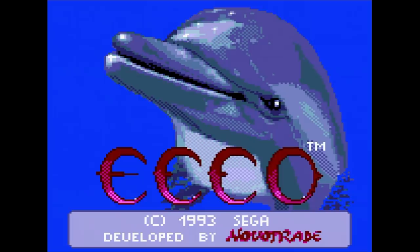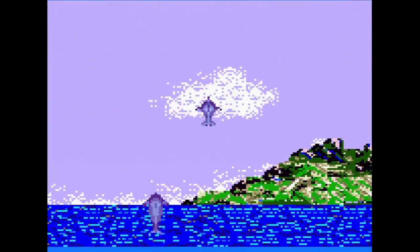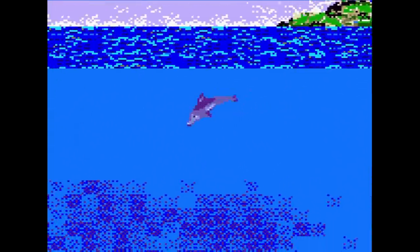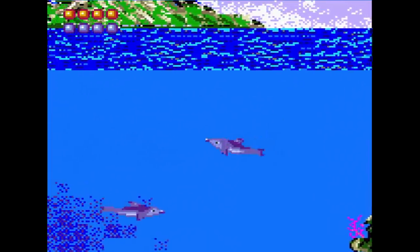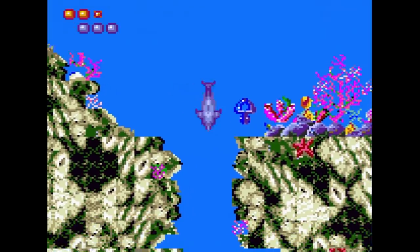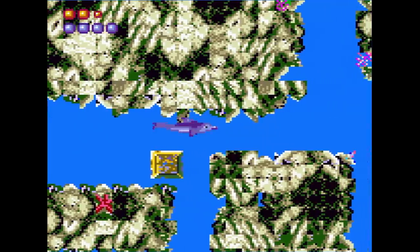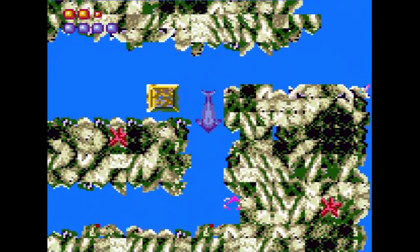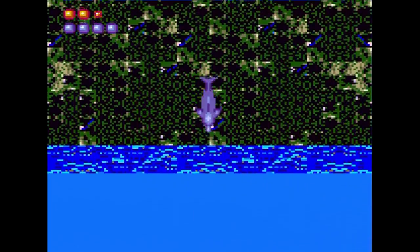Ecco the Dolphin made an appearance on the system in 1993. This is a port of the Master System version where the levels are slightly different and you have some different quests to unlock the path you need to follow. Since there are only two buttons on the Game Gear, the start button is used for Ecco's sonar, one button is dash, and the two button swims. The game is still fun to play, but the music has taken a turn for the worse — I guess the music in every version is ruined after you've heard the Sega CD version. Still, if you need your Ecco fix, this game will do.